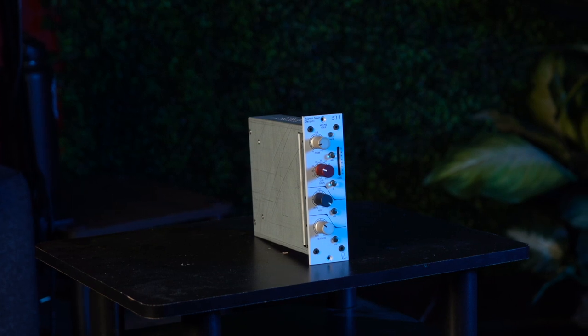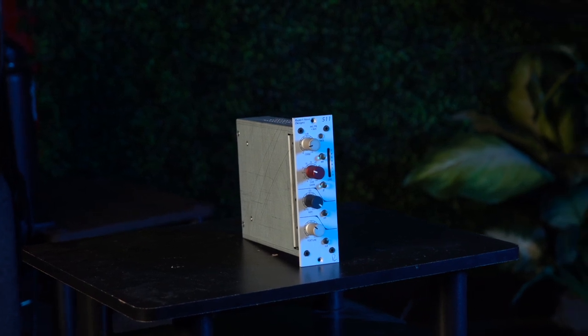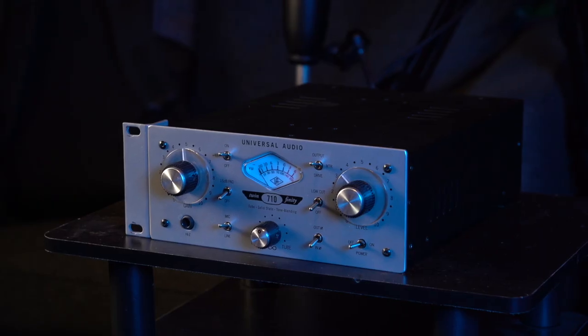The next key difference is the tone of each sound. The Neve 511 is known for its vintage, musical tones, while the UA 710 is a much more modern, transparent preamp. The Focusrite 18i20 on the other hand is a versatile preamp that can handle a wide range of recording tasks, but loses some quality with this versatility.